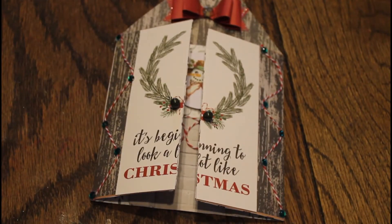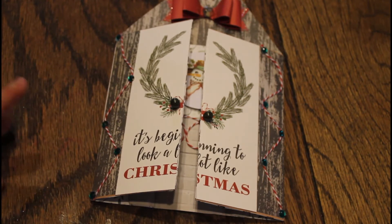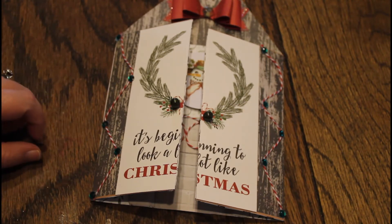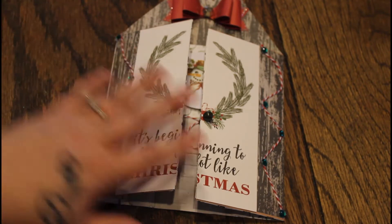Hey guys, Lady Mom T here and I am back with my fourth and final farmhouse Christmas decoration. This is for the farmhouse Christmas collab that is hosted by My Scrapbook Loft and Crafty Beginnings. So let's go ahead and take a look.